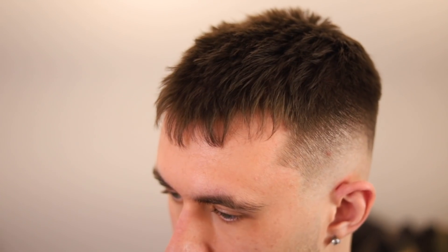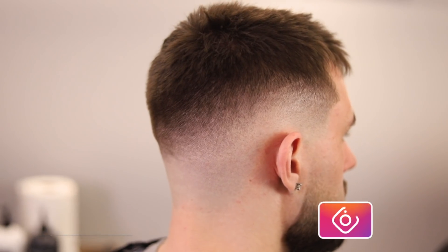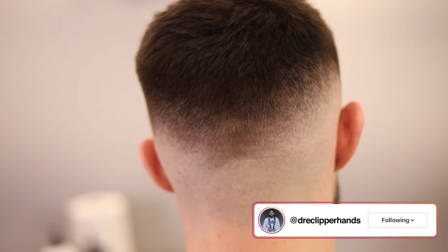My man came in for his bi-weekly cut and we went ahead and put him in the game with a nice mint fade, some texture on top, and a nice beard blend. If this helped you in any way shape or form, make sure you hit that like and subscribe button and drop a comment down below. Thank you for clicking on this video — catch you guys next time.